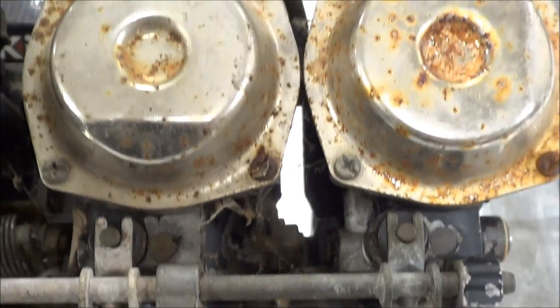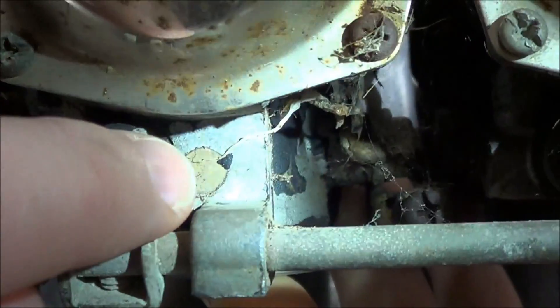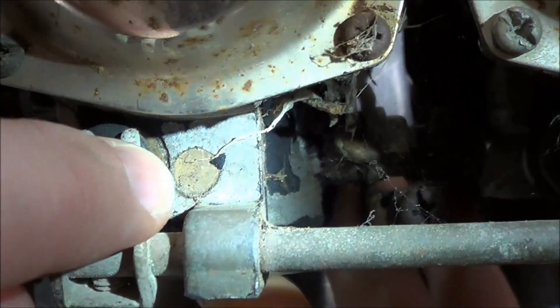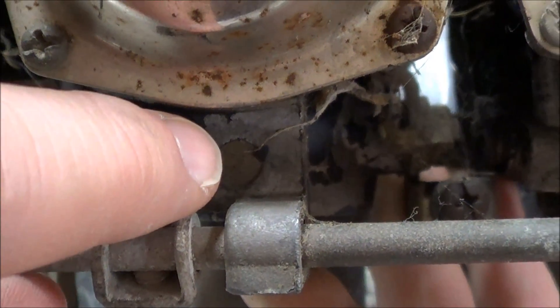Looking at this carburetor that we're going to work on, we're trying to drill this plug right here. This plug right underneath here — there's going to be an adjustable screw beneath it.